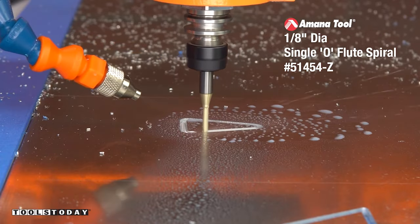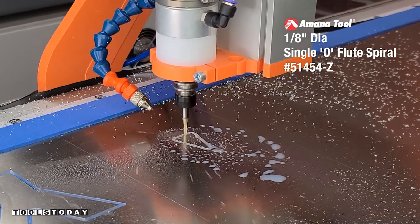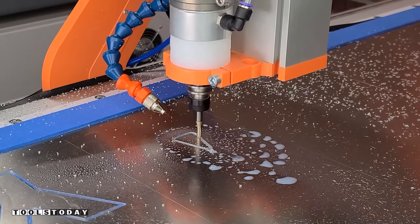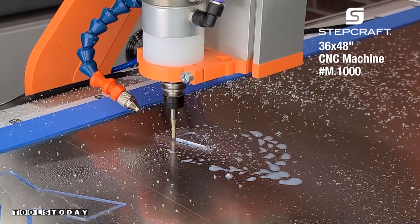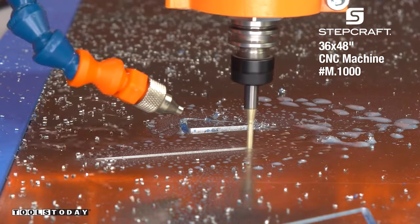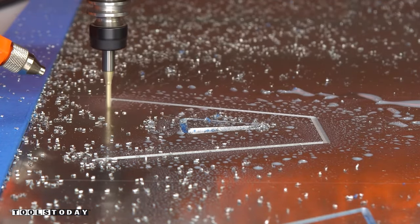We're using the 51454-Z 1-1/8 inch spiral O-flute upcut bit with the ZRN coating to cut through this aluminum. I have a misting system set up on the Stepcraft M1000, and as you can see, some of my hold-down method failed me in that one particular spot, and I'll explain why.